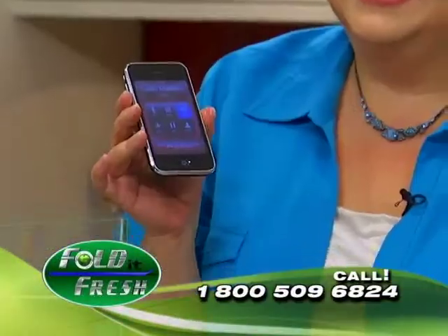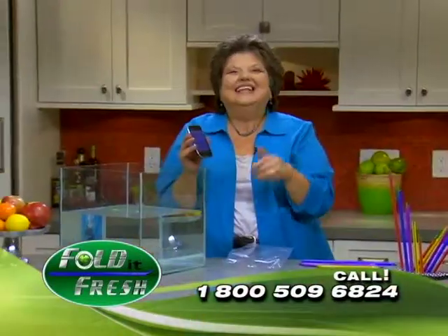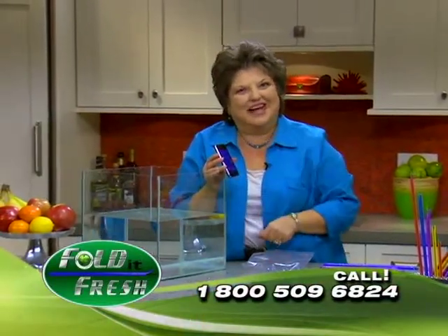Hey, Lauren! I'm still here. Look at that! Isn't that awesome? Now you never have to worry about your food being airtight again.